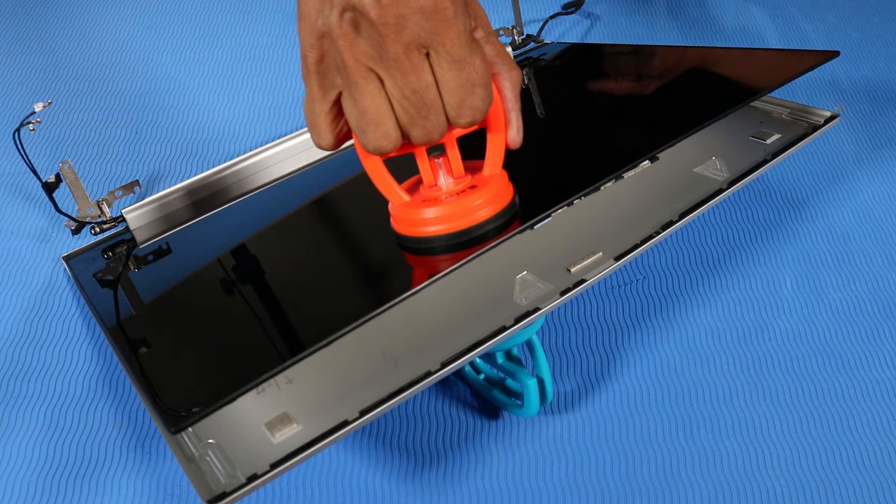CAUTION: When using the suction cups, take care not to break the webcam when separating the display panel from the display enclosure. IMPORTANT: A non-metallic flat-bladed tool could be used to separate the lower edge of the display panel from the display enclosure.